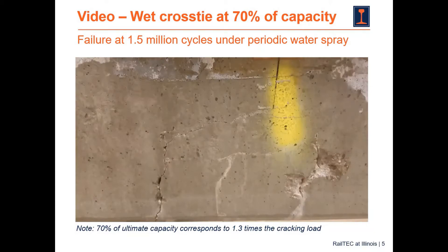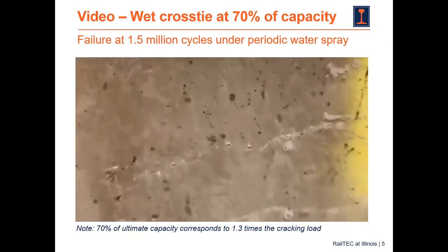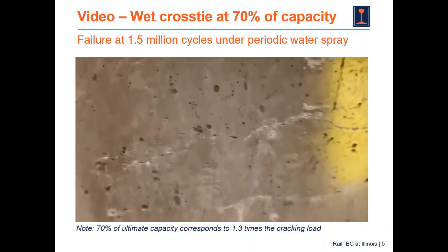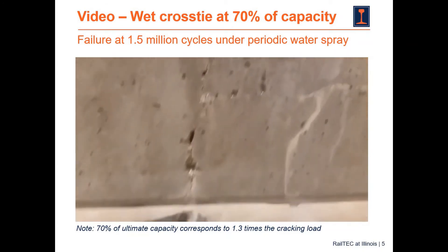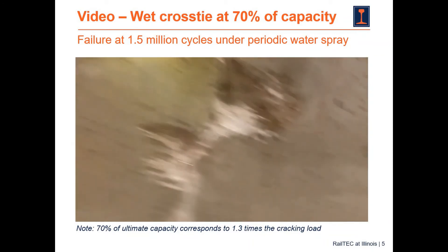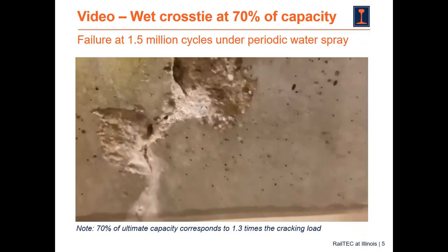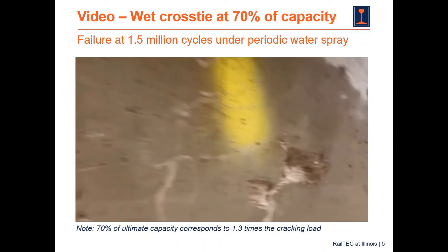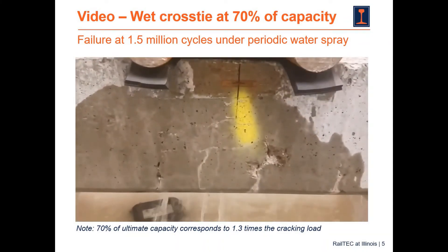When we have a wet cross tie, the situation is very different. You can see that the cracks are growing further in and they are wider. They also change direction and go in the longitudinal direction of the cross tie — so not just vertical cracks, but also longitudinal cracks. This cross tie had periodic water spray applied to it and it failed at about 1.5 million cycles, as opposed to having infinite life. So we have a very short life for these cross ties when wet.